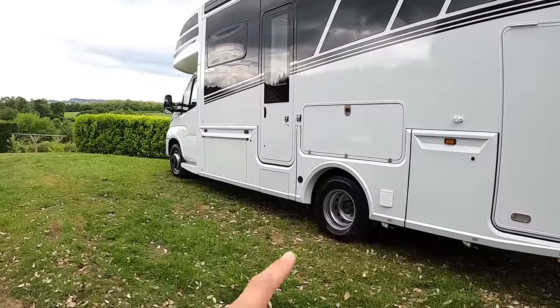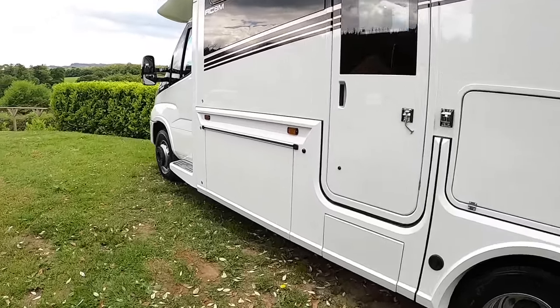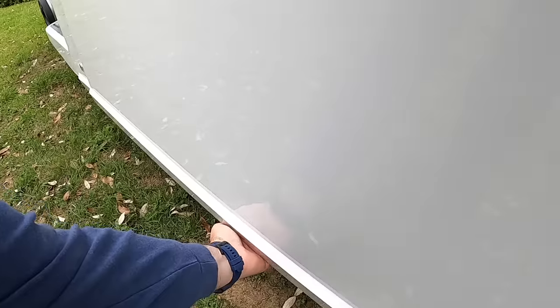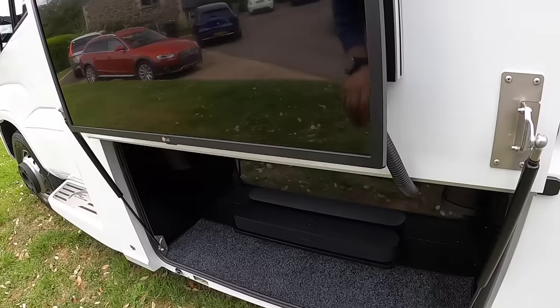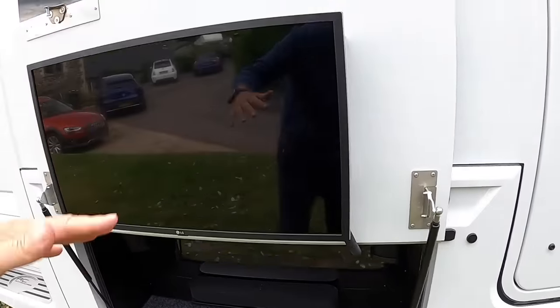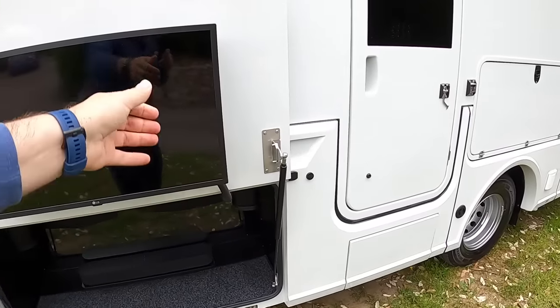They've lost the length in the wheelbase, which makes it a little bit more manoeuvrable, but they've kept all of the same facilities. So, taking a wander around the outside — there's your outside television, and you've also got your Sonos system, with Sonos speakers down underneath there. This will actually hinge out as well. You can bring it out so if you've got your awning out and you're sat here, it can face over that way.